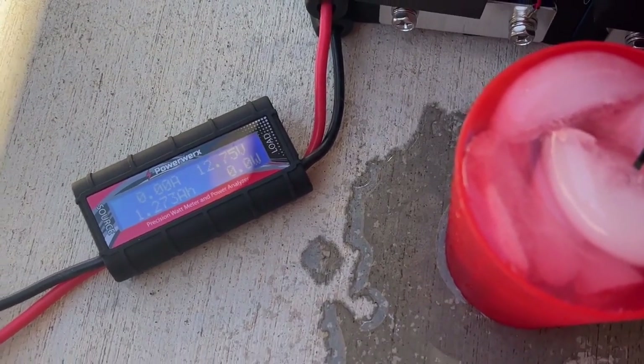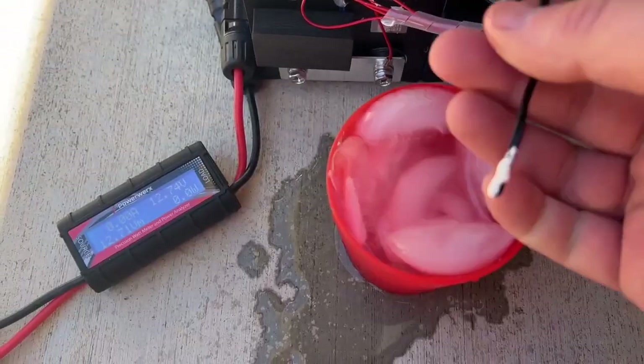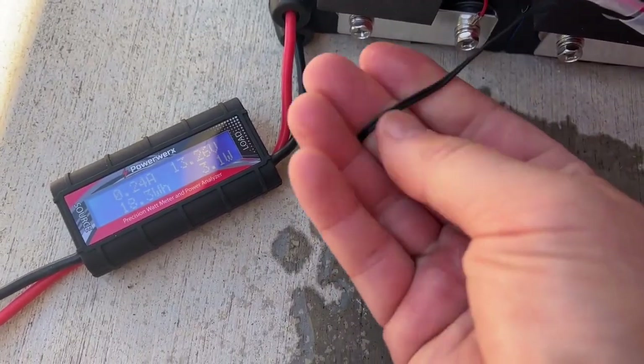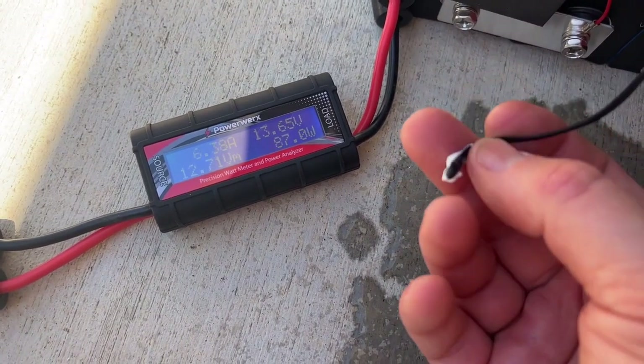And look at that — there it goes! So it does have the low temp sensor in it as well. Totally cool. Will was wondering if you added a low temp charge disconnect to this thing, this would really make it a great battery to buy.